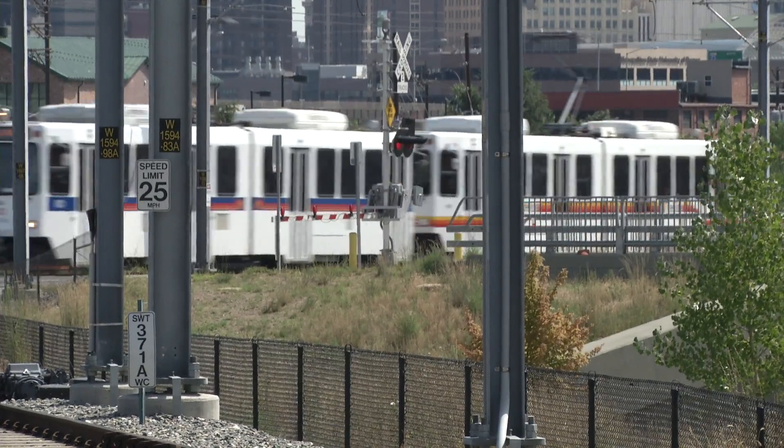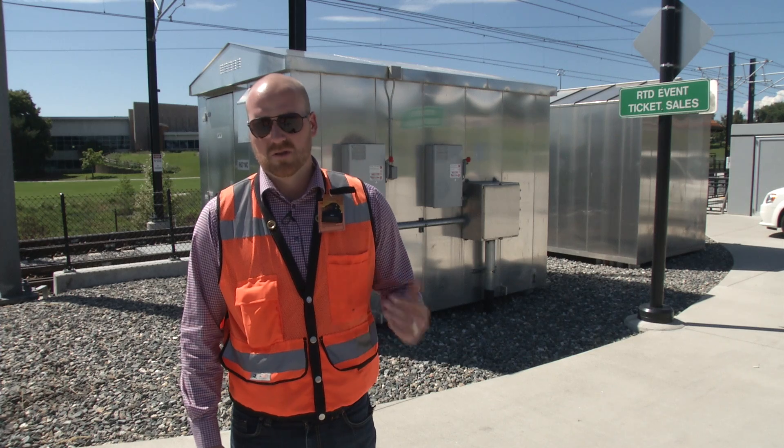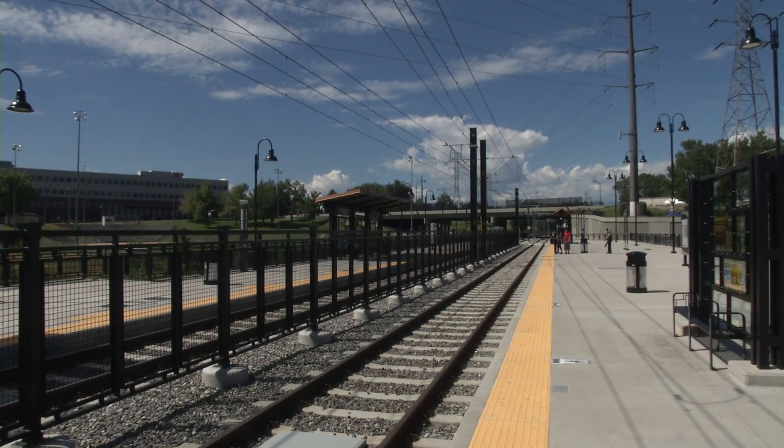Next to it is a climate-controlled communications house. It contains IT switches, as well as the equipment that controls the announcements for stations and the visual message boards.